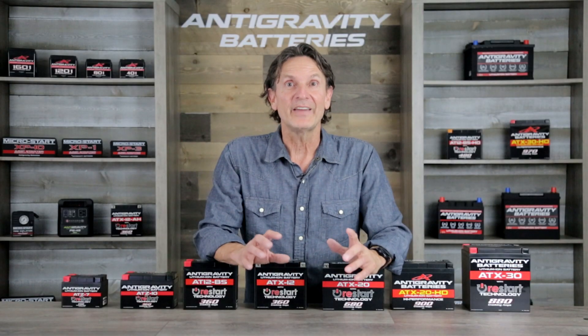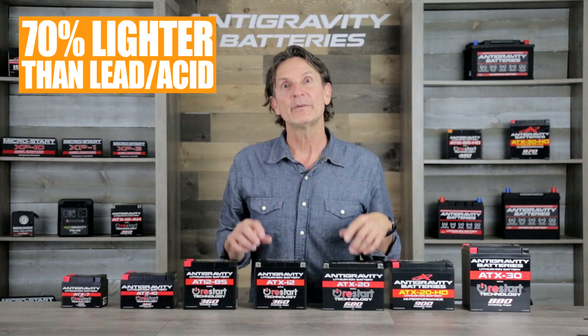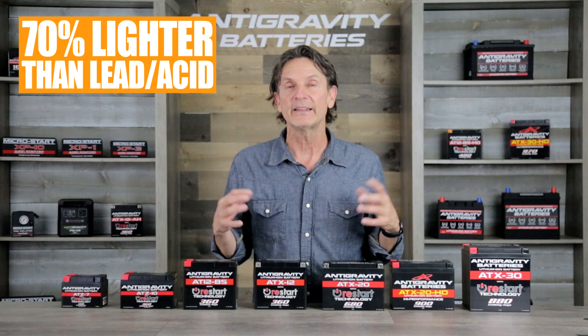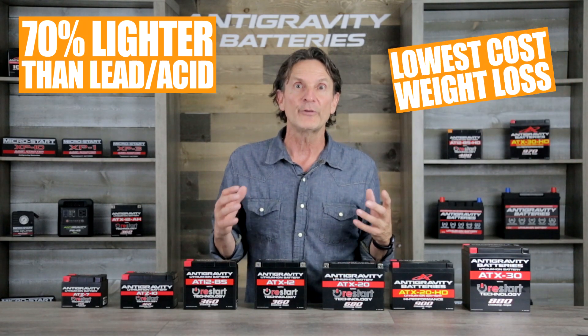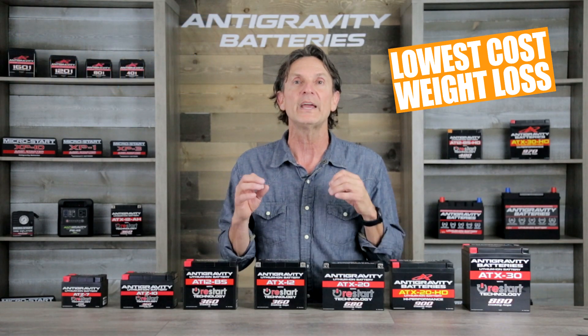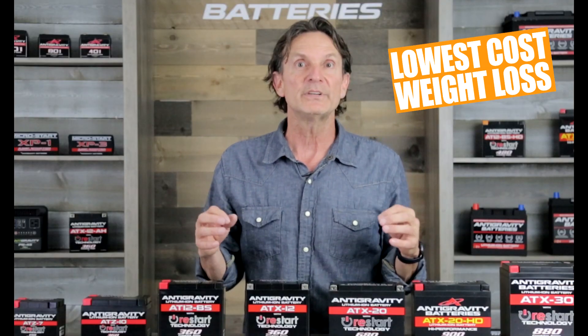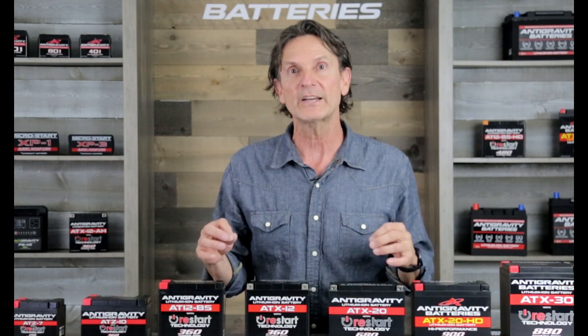One of the primary benefits of any lithium battery is its light weight, and the Restart battery offers that as well. In general, the Restart battery is about 70% lighter than a lead acid battery of equivalent size. For those seeking to lose weight on performance vehicles, lithium is by far the most cost-effective weight loss product. Specialty materials like carbon fiber or titanium only lose ounces and cost hundreds to thousands of dollars to lose a pound, but lithium drops several pounds to tens of pounds for a fraction of that cost.